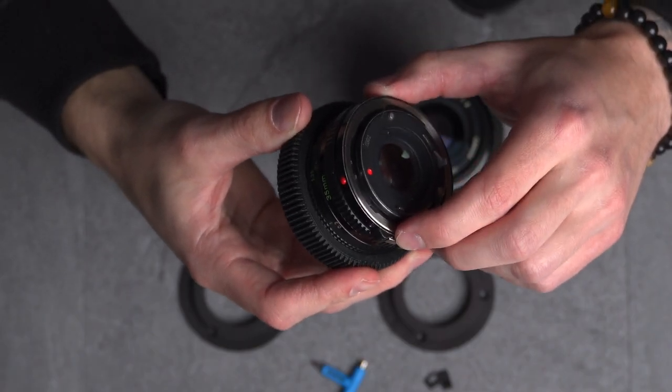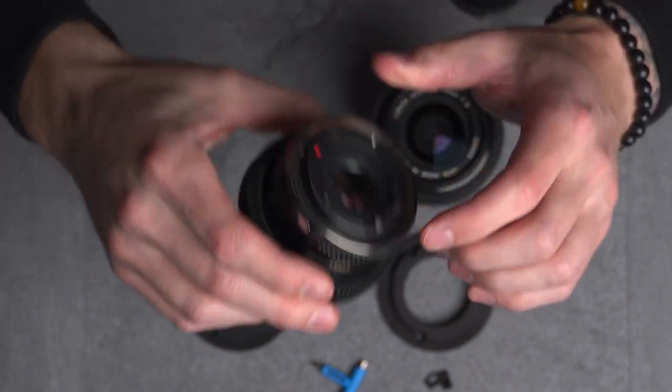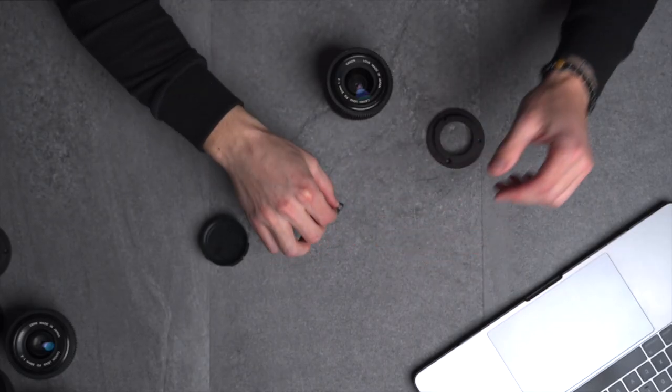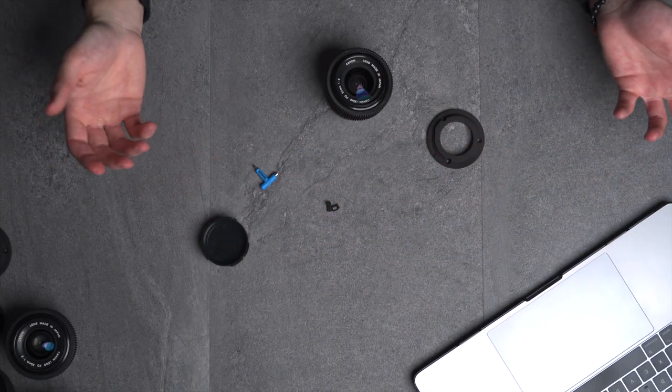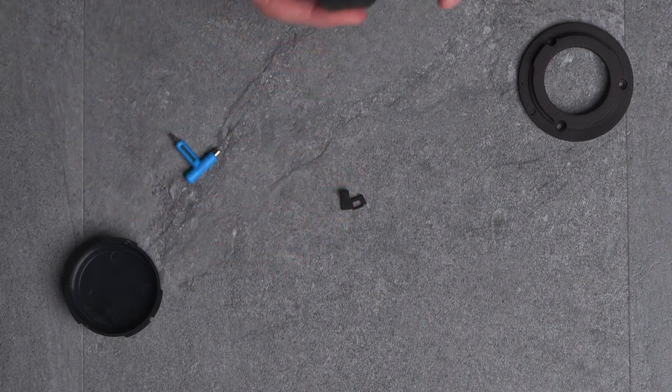These specific FD to EF adapters only work for the Canon FD-N lens mount. As you can see with this one, it has this silver button on the side. These aren't the breech lock FD lenses, but you can convert those — I just don't exactly know how. There's also this little tiny piece right here that controls the aperture mechanism inside of the lens, which you'll see how that works.